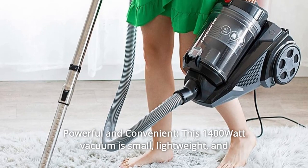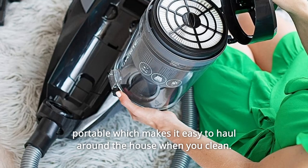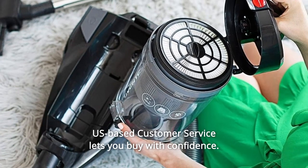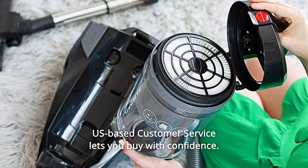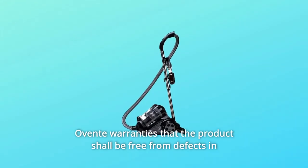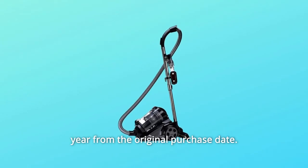Number 4: Powerful and Convenient. This 1400-watt vacuum is small, lightweight, and portable, which makes it easy to haul around the house when you clean. Number 5: U.S.-based customer service lets you buy with confidence. Ovent warranties that the product shall be free from defects in material and workmanship under normal use and conditions for one year from the original purchase date.